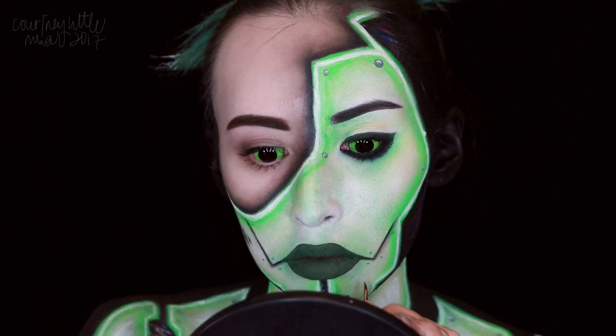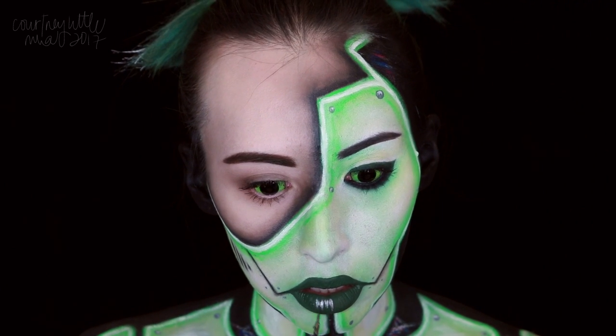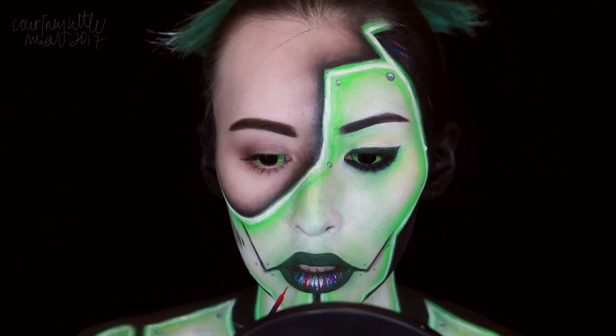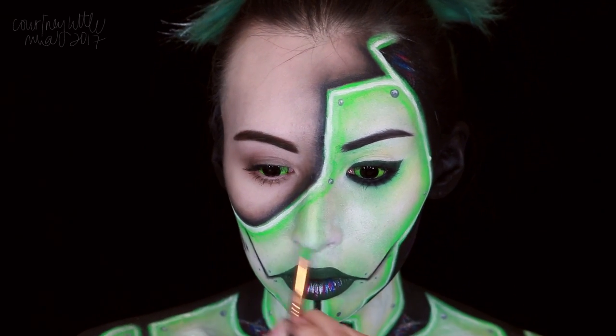To finish off we're going to apply some lines straight down on the bottom lip using the silver, blue, and pink liquid liners, focusing the longest lines at the center of the lip then tapering out. I also decided to go back in with that green eyeshadow to add some contour to the nose and just some more shading around the face.